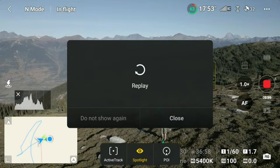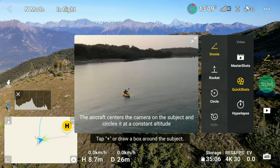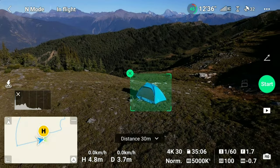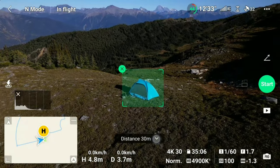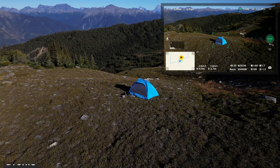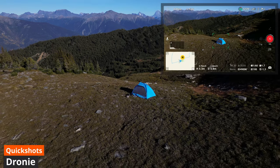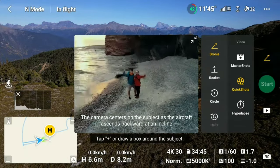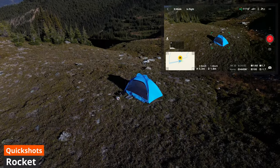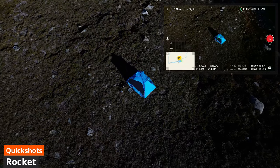The next automated shooting mode is a useful one: Quick Shots. These are pre-set flight patterns and we have six to choose from — Droney, Helix, Rocket, Circle, Boomerang, and Asteroid. The descriptions are quite self-explanatory and the results are generally quite good. One thing to keep in mind is that settings from video resolution and exposure will not carry over from regular video, so you should make sure they are set to what you want before you start recording a Quick Shot.